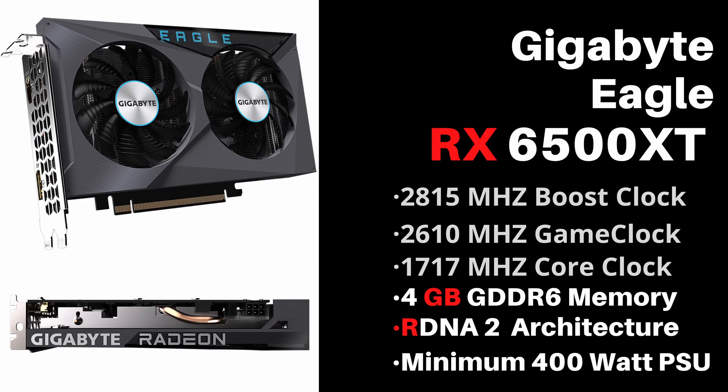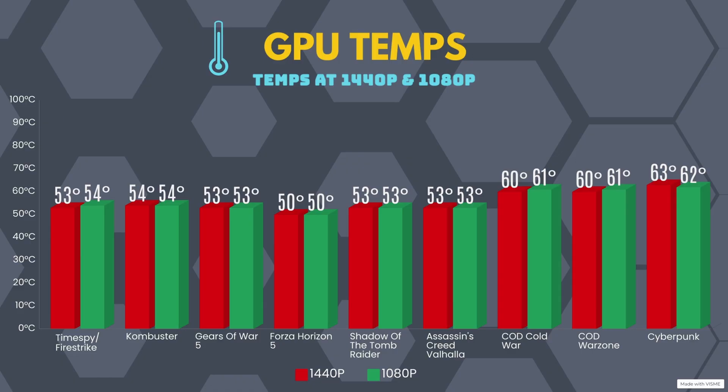The Gigabyte Eagle RX 6500 XT has a core clock of 1717 MHz, a game clock of 2610 MHz, and a boost clock up to 2815 MHz. It is running on 4GB of GDDR6 memory, is RDNA 2 architecture, and the minimum recommended PSU wattage is 400 watts. Checking out GPU temperatures: Time Spy and Fire Strike hit 53 and 54 degrees Celsius. Combustion was even on both resolutions at 54 degrees Celsius. Gears of War 5 hit 53 degrees Celsius, and Forza Horizon 5 hit 50 degrees Celsius.